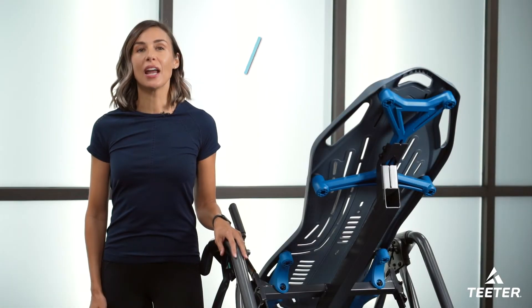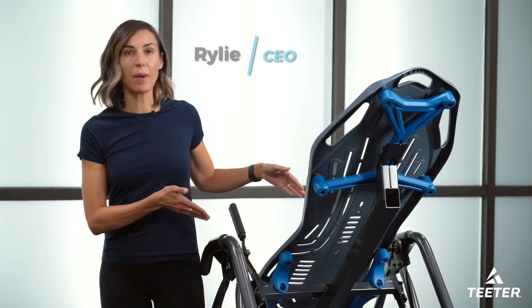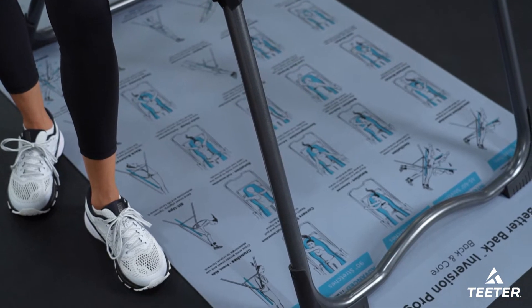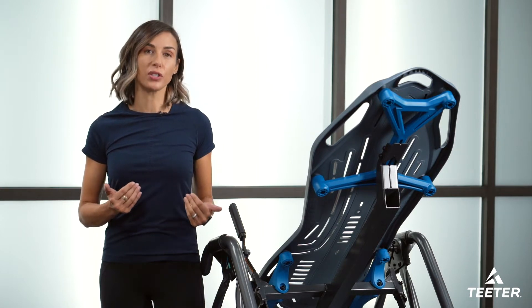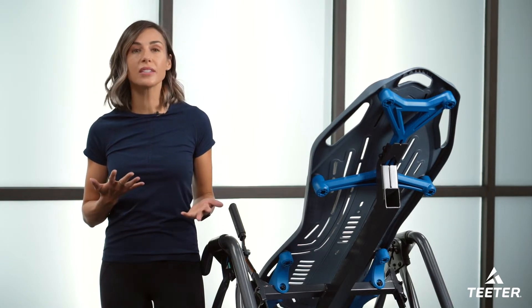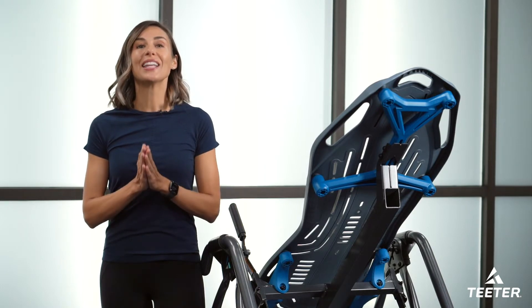Hi, I'm Riley Teeter and I'm going to be guiding you through the beginner series of the Better Back Inversion program. You can see that on the mat or you can open up your guide to follow along. Before we get started, make sure you've read the owner's manual and you know how to properly use the Teeter Inversion table. There are lots of videos that can also help you if you're having trouble finding your perfect balancing point or need tips for your ankle comfort. So let's get started.